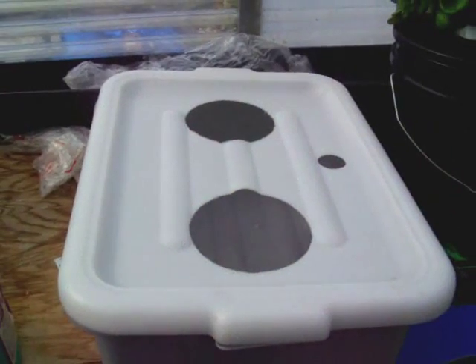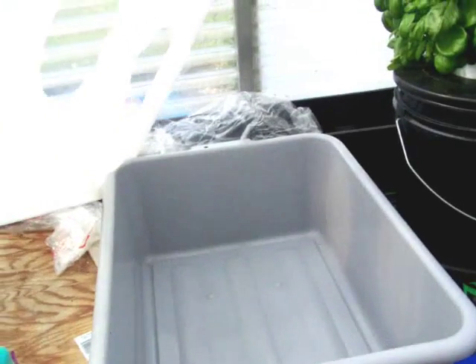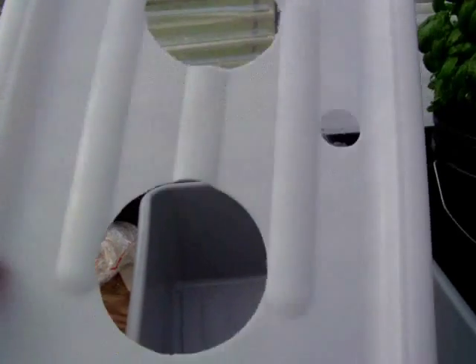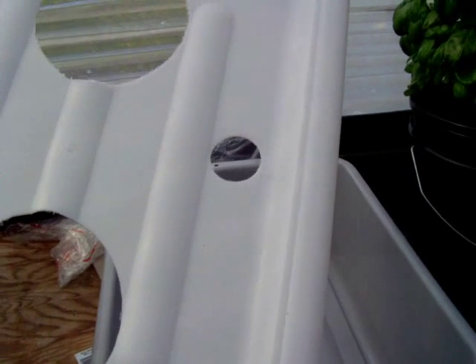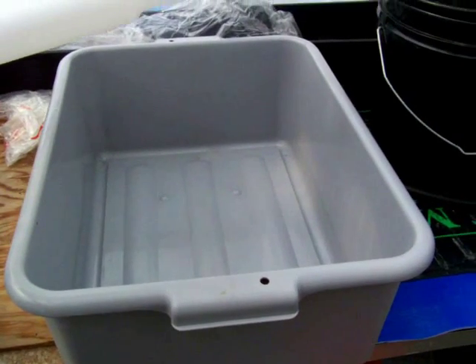Okay, this is what we have. We have two components: a lid which we've made two holes big enough for a five-inch pot, another hole for the air tube and to test the solution, and the famous busboy tray.